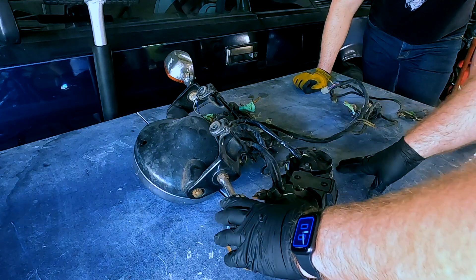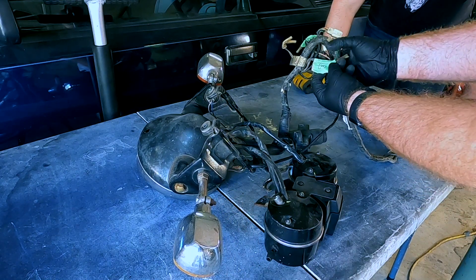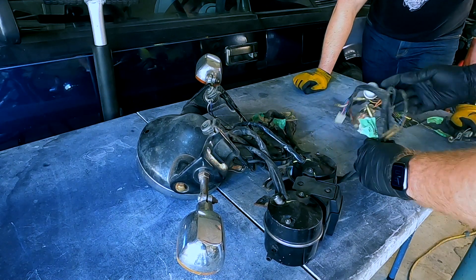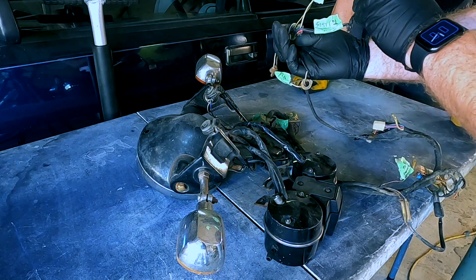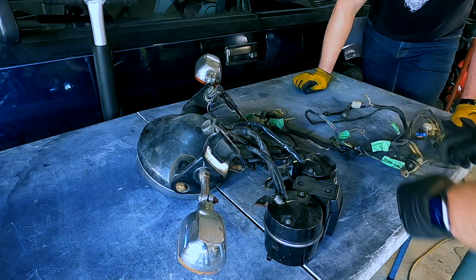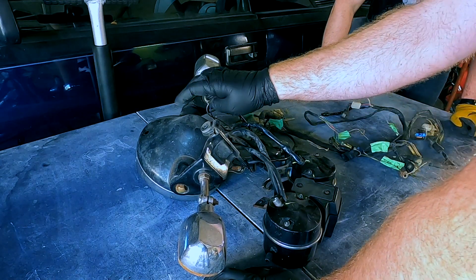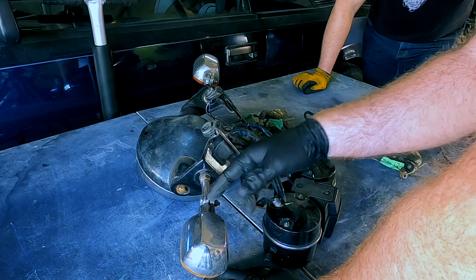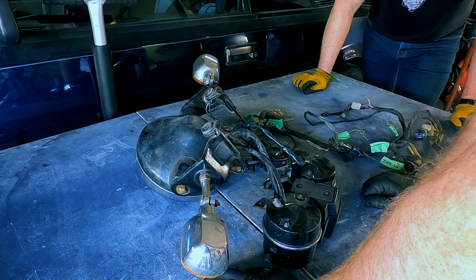Okay, so we have our wiring harness. We think it's still good — everything should be okay on it. When we took it apart we did our best to label everything: left coil at the back, left indicator, turn signal, taillight — as much as we could to save ourselves some hassle. What we'll have to do is dismantle the old turn signals and the old headlight, get the wiring harness out of there, then spread it out and see how it looks.